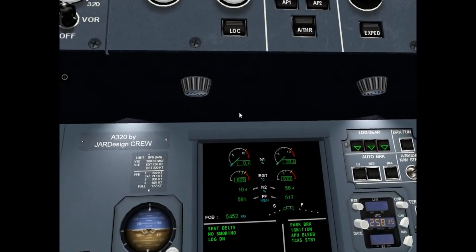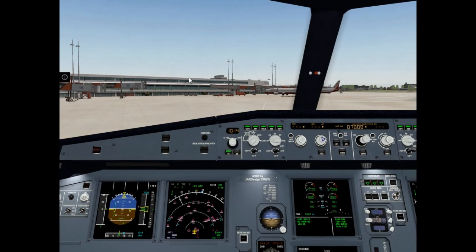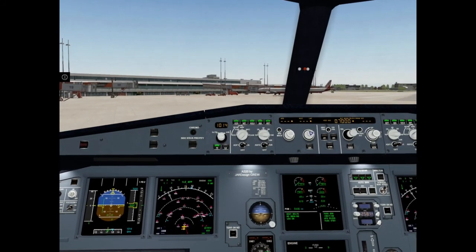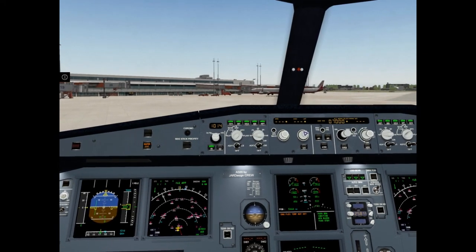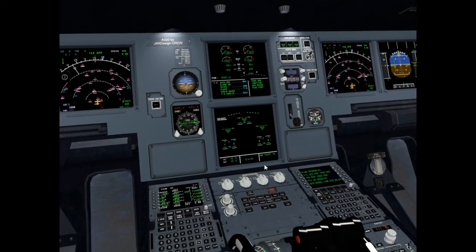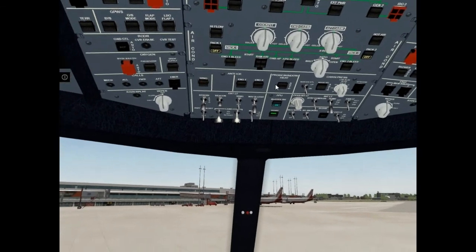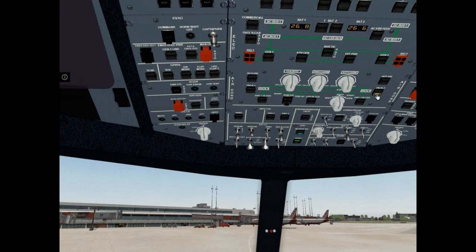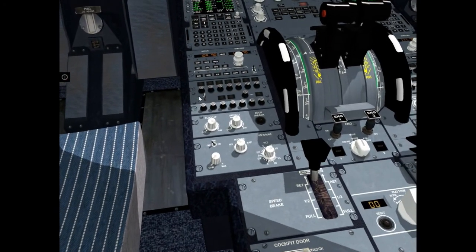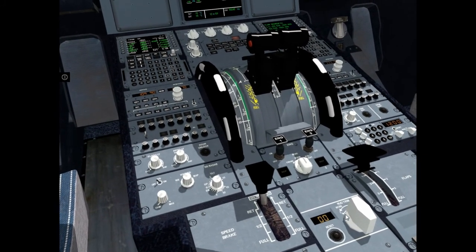Engine two is okay. Engine one is okay. Engine mode selector: normal. APU bleed off. PEX on. Ground spoilers arm. Rudder trim: check zero. Flaps — set to takeoff.